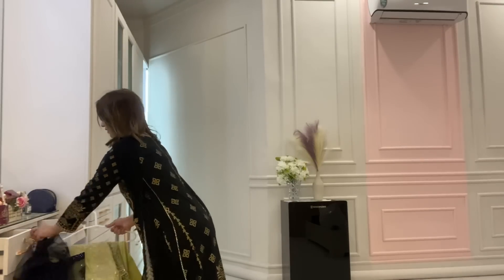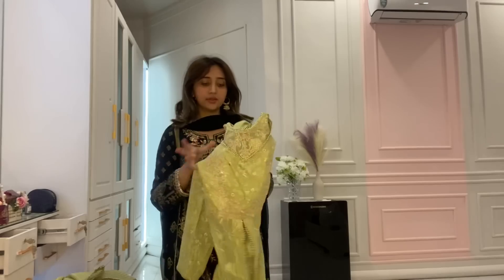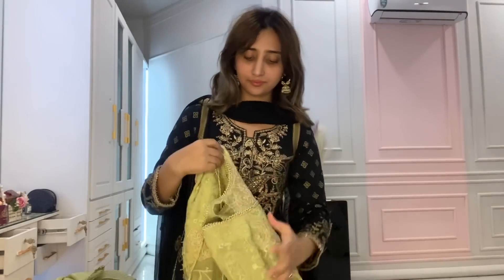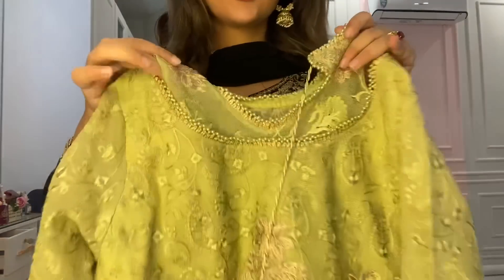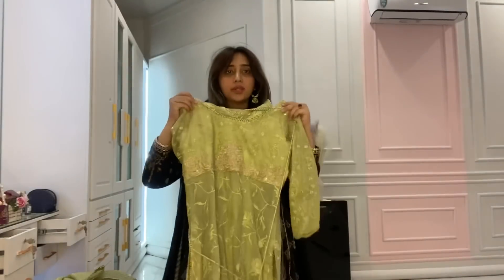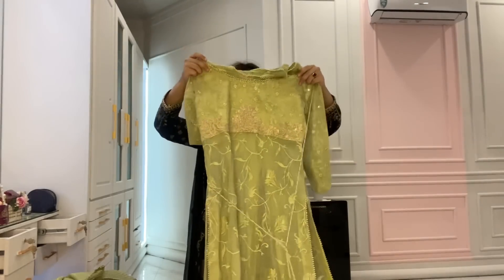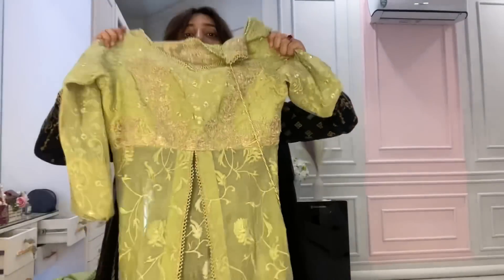Now let me tell you about the next outfit. This is the mint one. Here is the bag. This is the front, this is the garment, and the complete dress. This is the back, and this is the front.